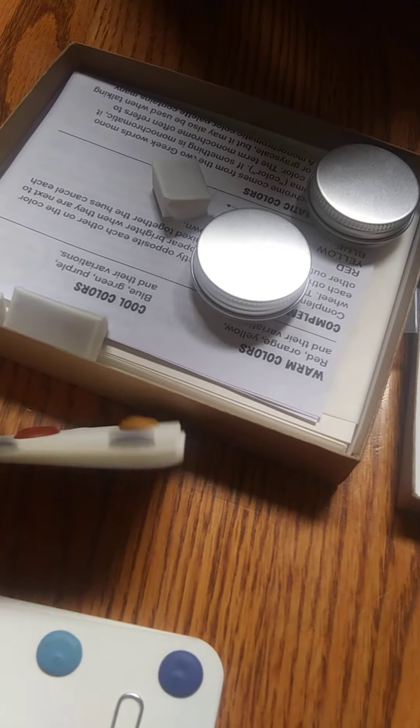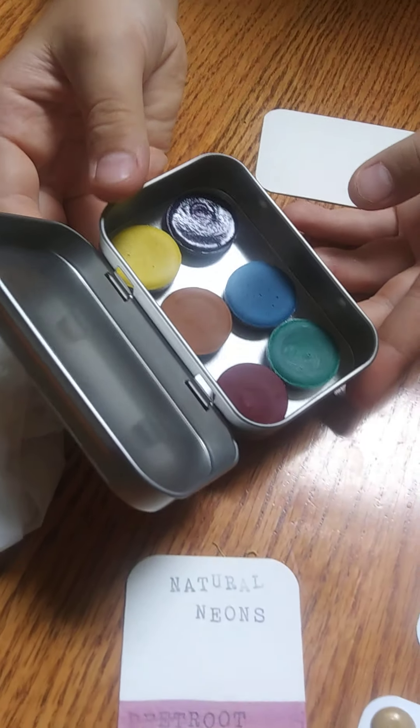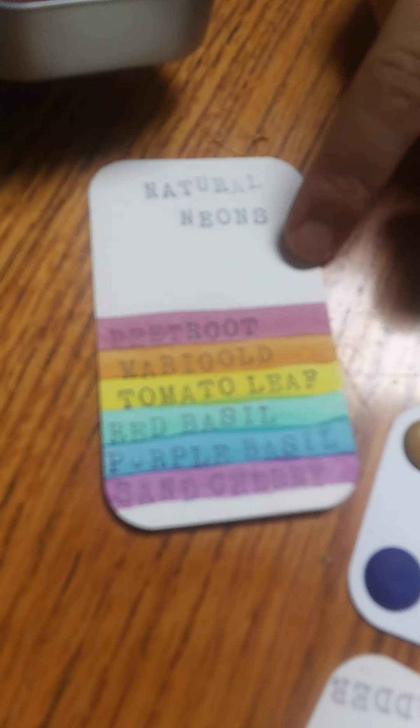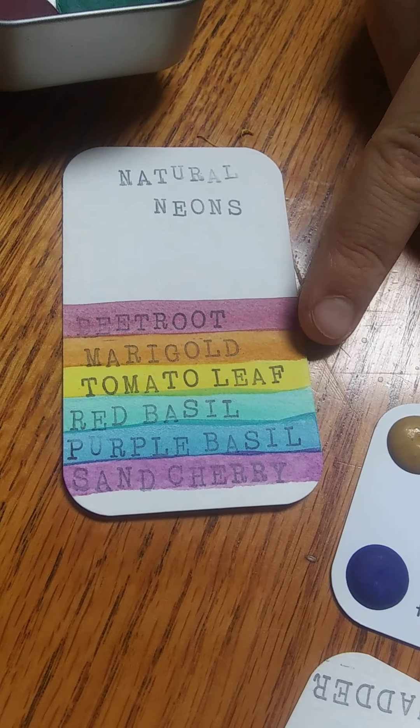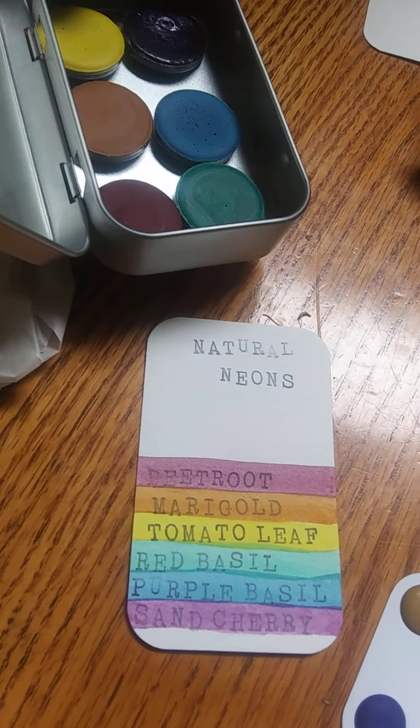Here's the natural neons palette. This is what they look like when they're dry. Made out of beetroot, marigold, tomato leaf, basil, purple basil, and sand cherry.